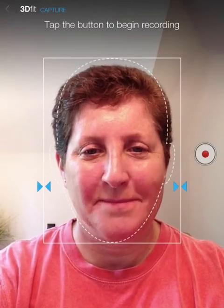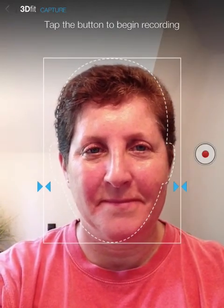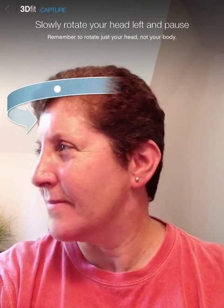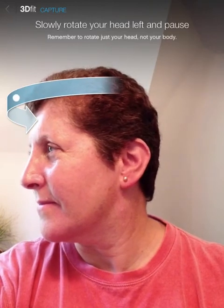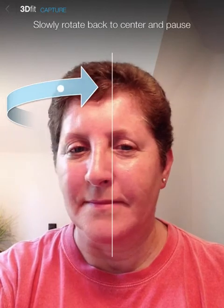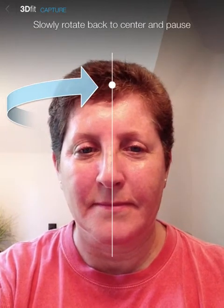Slowly turn your head all the way left and pause. Now slowly turn your head back to center and pause. Good. Now slowly turn your head all the way right and pause. Now slowly turn your head back to center and pause.